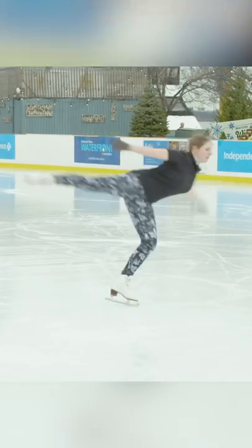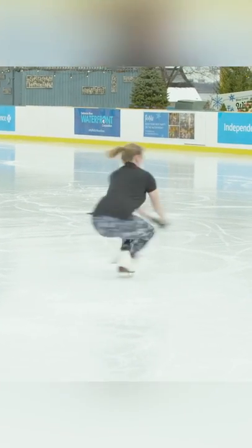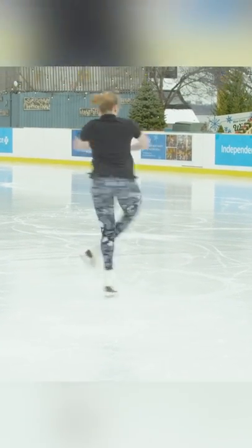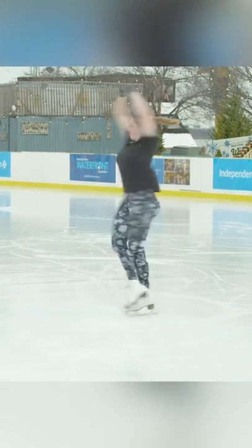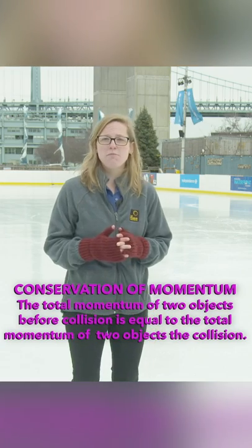Now one of the most obvious things you might notice about when Anna spins is that when she brings her arms in and sits, she speeds up. And this is because of one of the most important laws in physics known as the law of conservation of momentum.